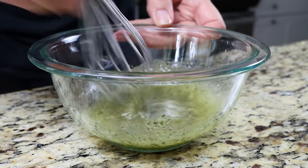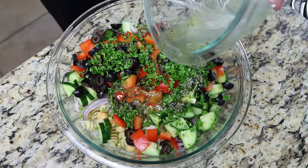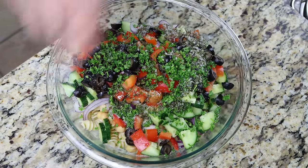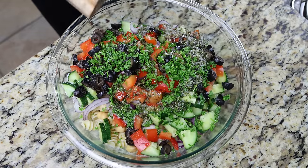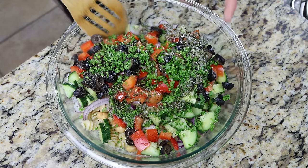Pour the dressing over the pasta salad, season everything with sea salt and a generous portion of freshly cracked black pepper, and give it a mix until everything is well combined.